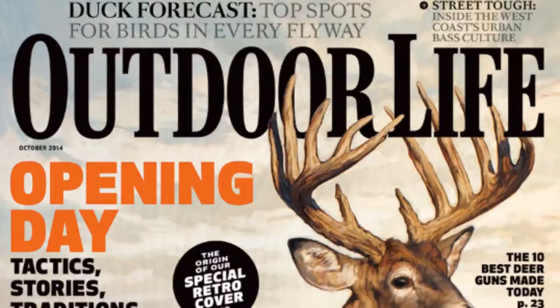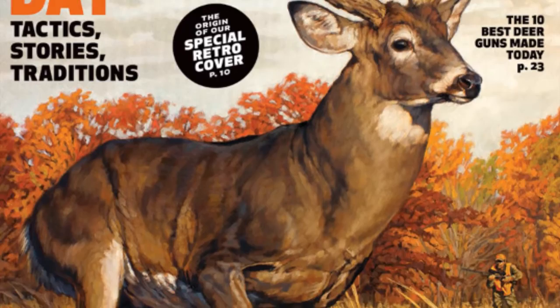My job with this cover was to create something iconic, to celebrate outdoor life's return to an illustration, to not only create an engaging, exciting piece of fine art, but also a composition that turns heads as a magazine cover.